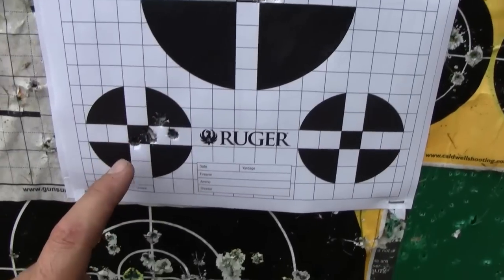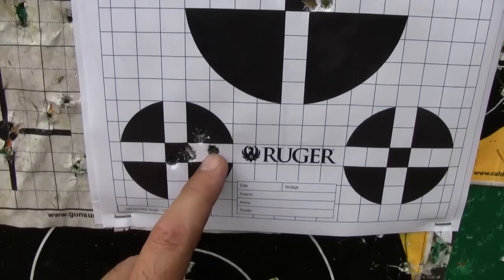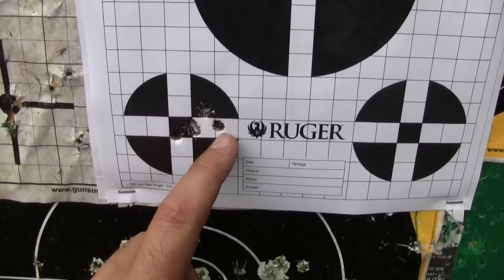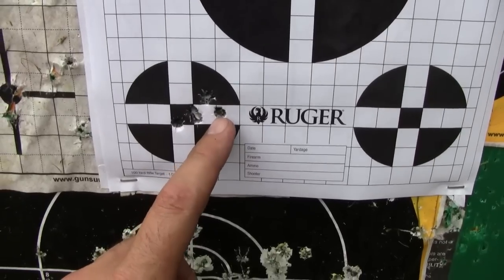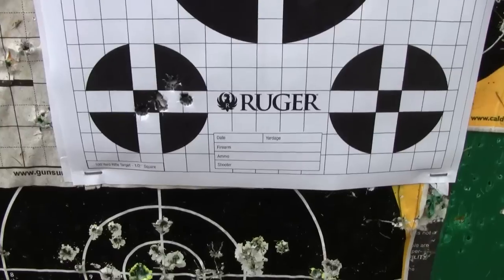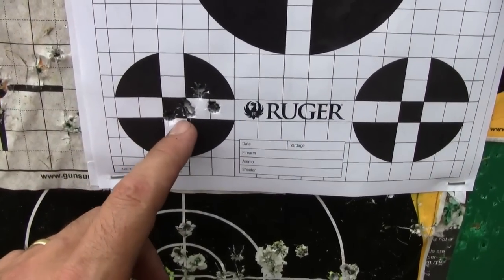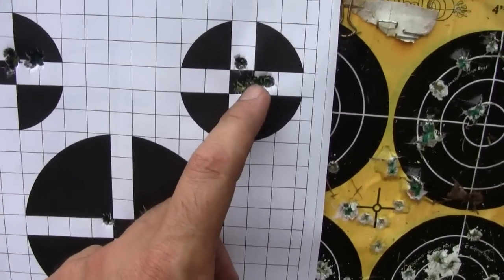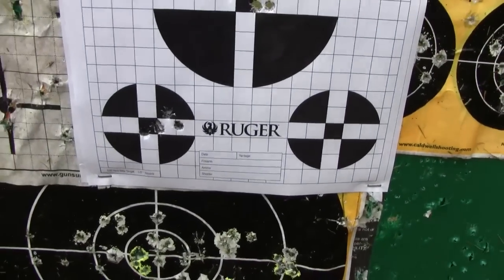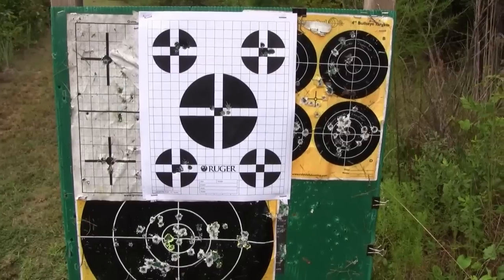That one down here — I know it was a flyer, I felt it right when I released the trigger. That's just my shooting ability. When I saw it hit the paper it was killing me because I had a pretty good group going with those three shots. Clearly, if you pick any three out of these five-shot groups you'd have some awesome results. Overall every one of these groups is going to average well less than one MOA.